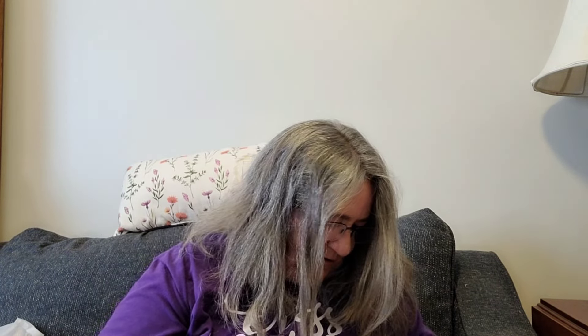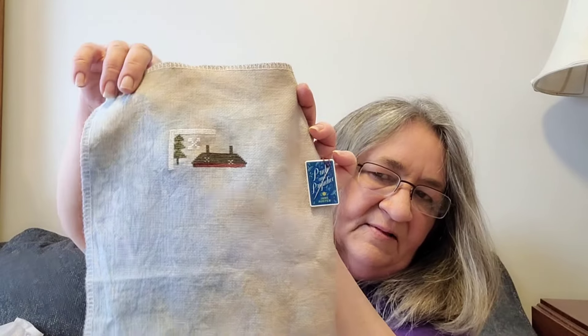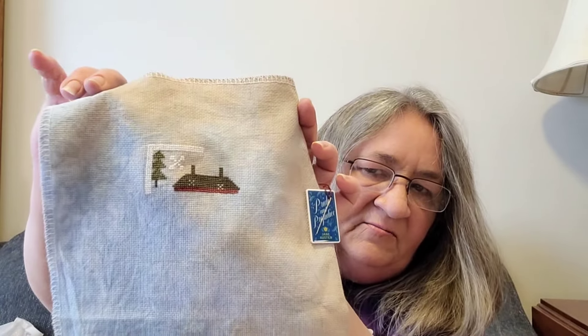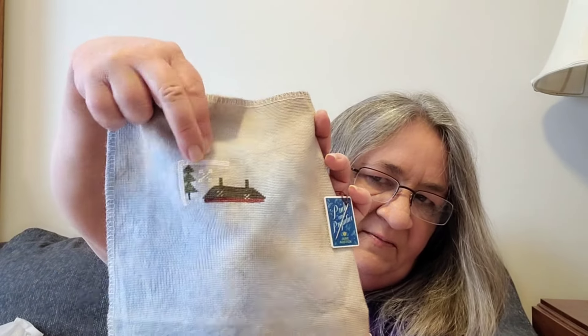First up is Winter Salt Boxes. This is the one I'm hoping to finish. When you last saw it, I had that little tree and a little bit of white, and that was all I had so far. Now I got a little bit more white done, did the roof and getting down into the building, and did my first snowflake.